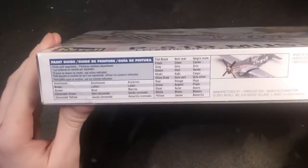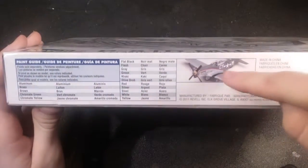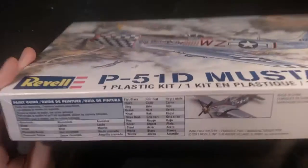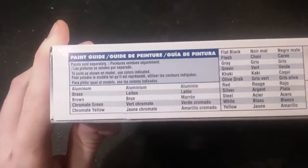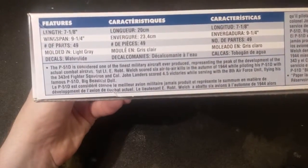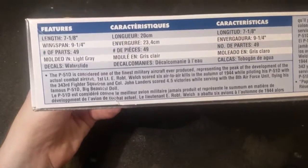So let's go ahead and see what's on the box. Right here is the second decal option you can do. This will be the first one, the Big Beautiful Doll. This is the Miss Maryland 2. And right here are all the paints you can use. And on the other side, as usual, you get a nice history as well as some specifications about this kit.